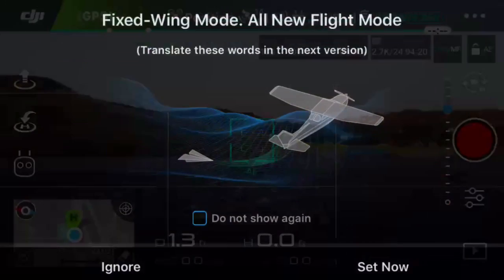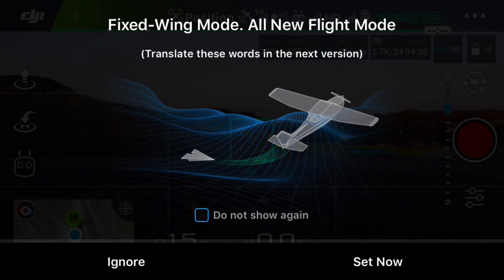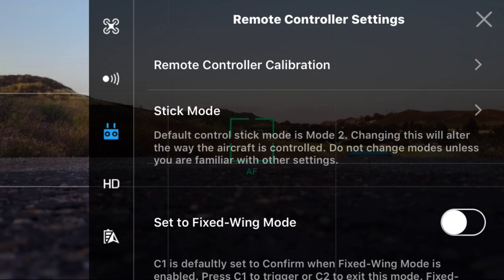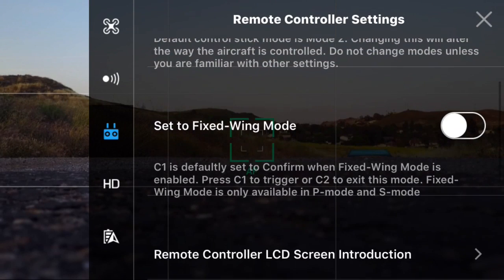Alright guys, so today I'm going to show you the new intelligent flight mode called fixed wing mode, and what it tries to do is replicate the flight of a fixed wing airplane.